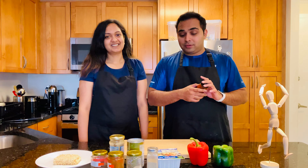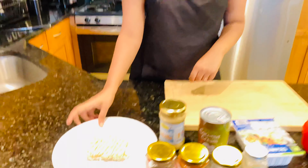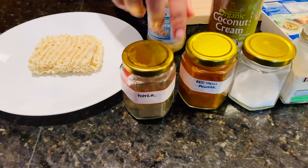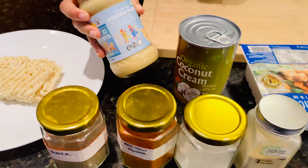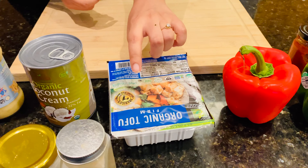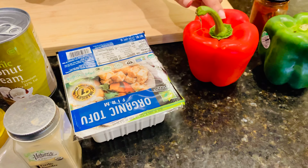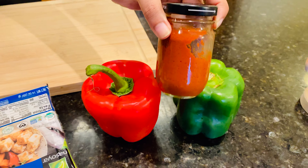For this recipe we're going to use noodles — any of your choice — some pepper, chili powder, salt, garlic powder, ginger paste, coconut cream or any type of coconut milk, organic firm tofu because it's easier to cook, some peppers, and the main ingredient: red curry paste from Thai Kitchen.